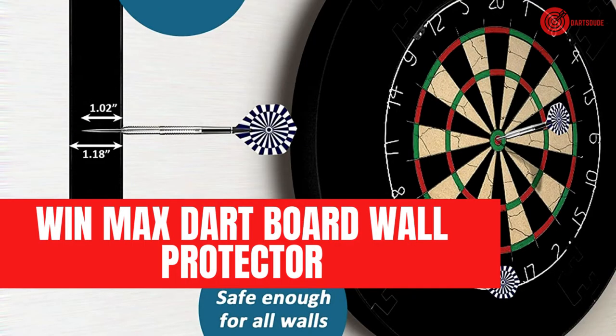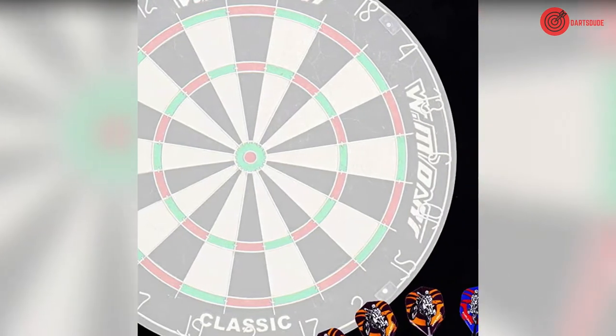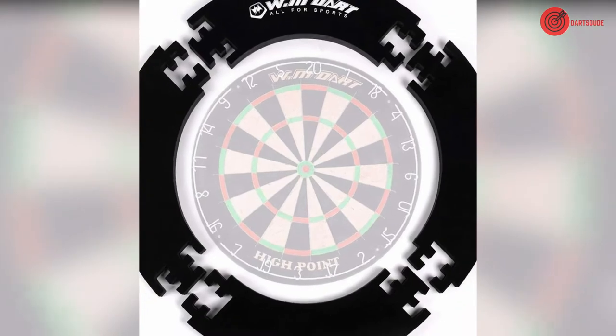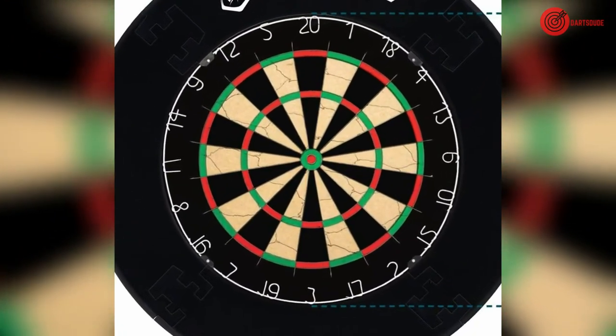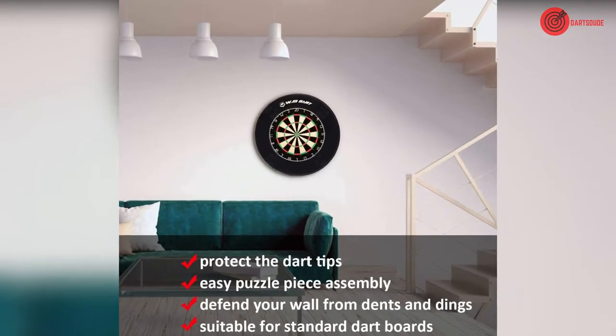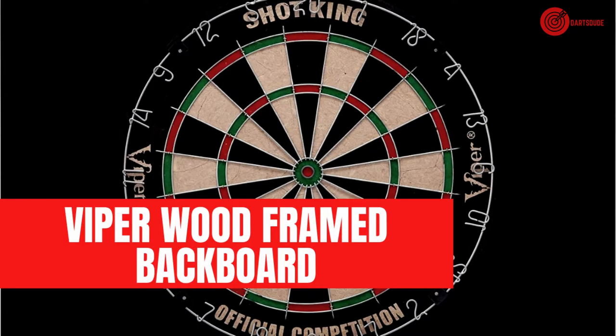Win Max dartboard wall protector. This is one of the lightest boards available as well as one of the most durable. This is achieved by using EVA foam, however this is also achieved by only creating a small amount of coverage around the dartboard itself. This protector is durable, affordable, and comes with six darts.